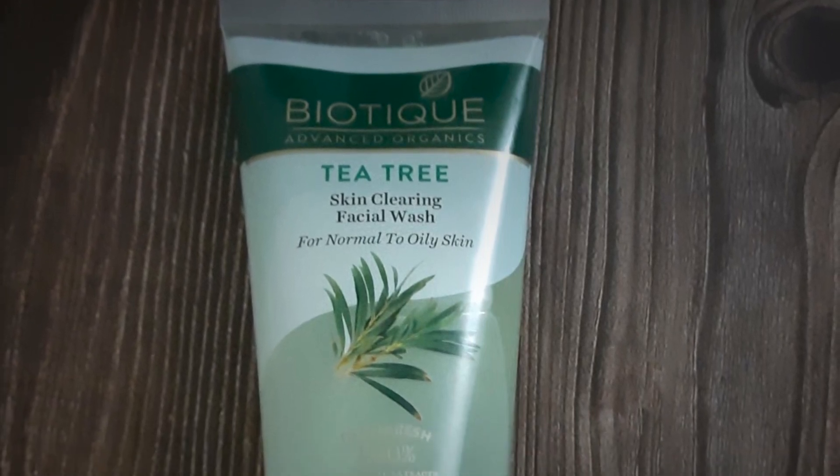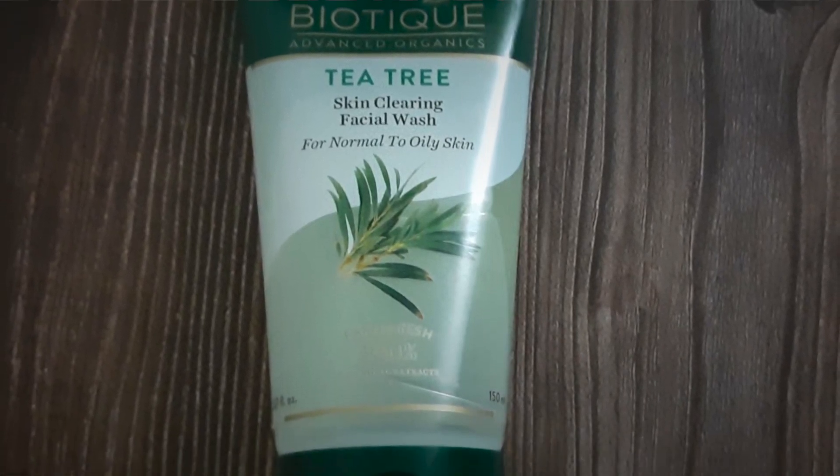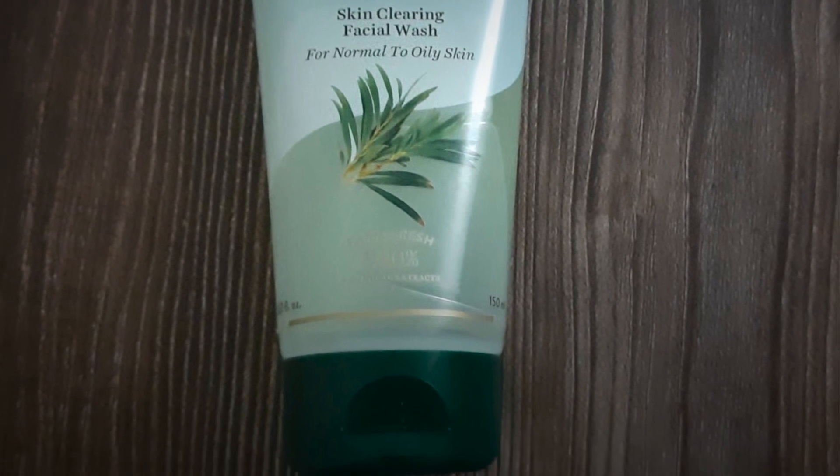First, I'm going to tell you about the face wash. This is Biotech Advanced Organics Tea Tree Skin Clearing Facial Wash. This is for normal to oily skin. If you have a T-zone that is oily, you can also use it for normal skin, and for oily skin it is also suitable.